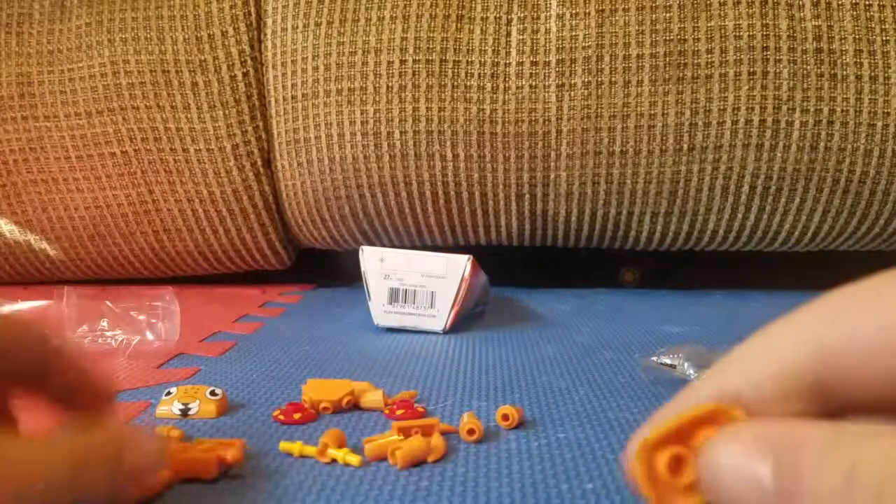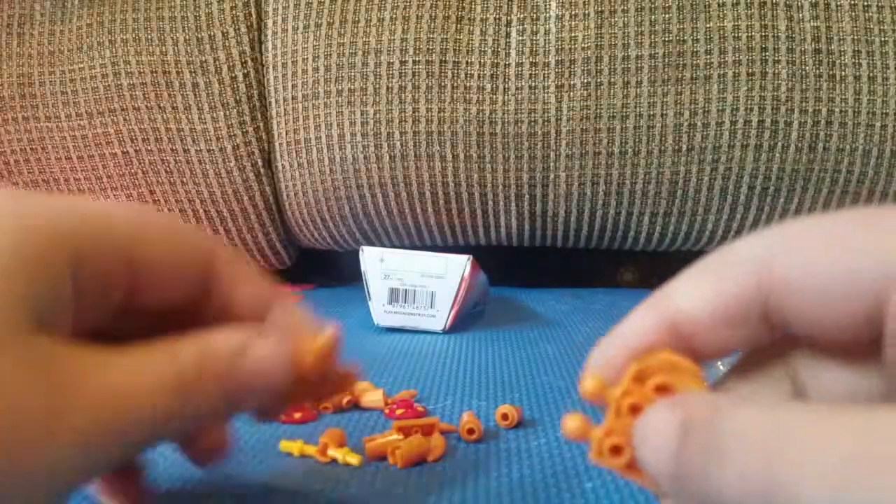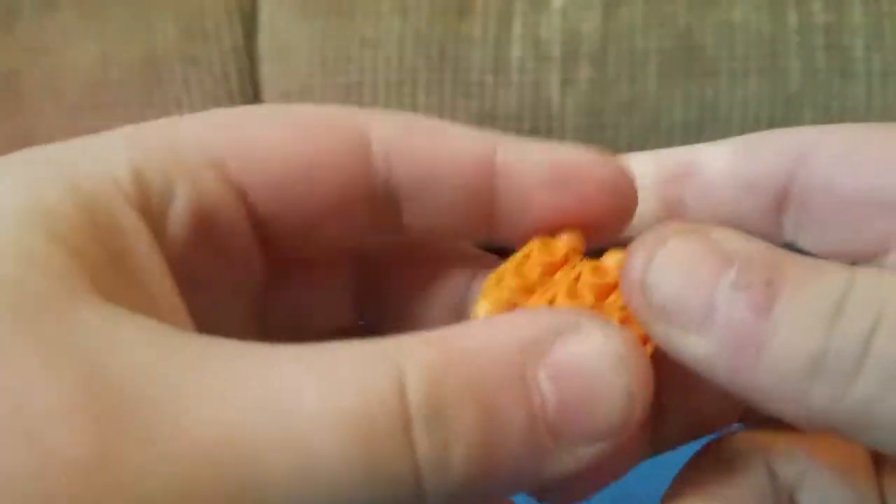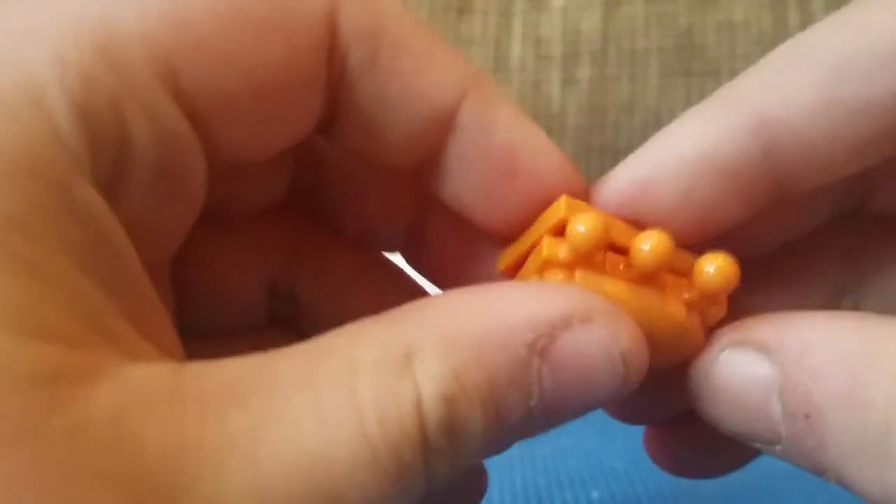Welcome everyone, today we're going to be building Grubbin — well, building Paras. We're going to start out with these little pieces right here. I already went ahead and put on the first two, so you're just going to go ahead and take this piece right here and stick it on here just like that.